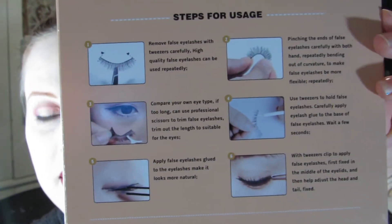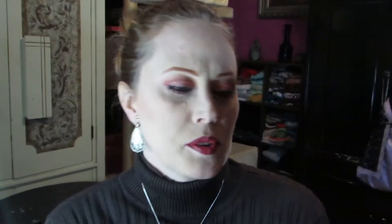There are instructions on the back for anyone who has not used eyelashes yet. Alright, let's get to trying them. How do I get into this box?